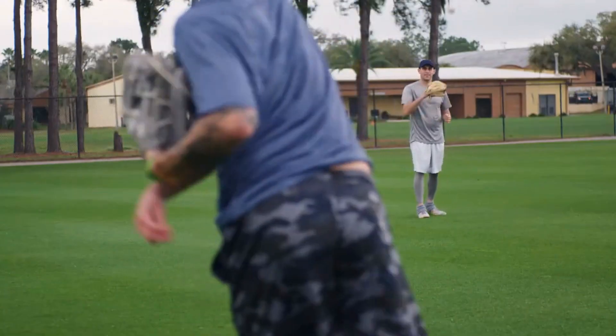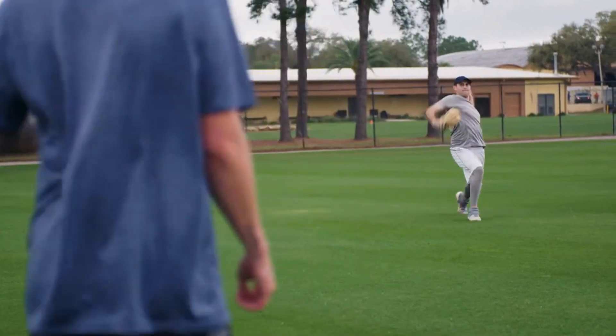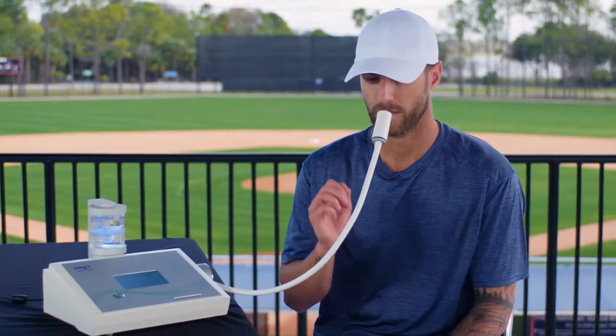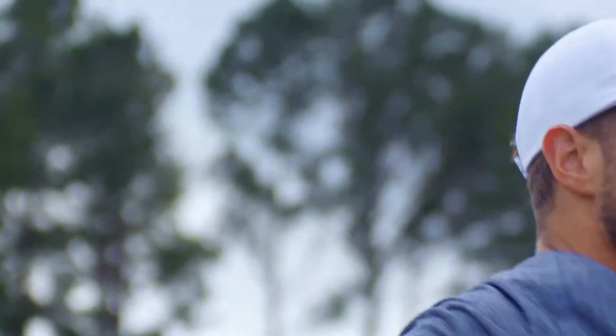I found out about the Nano-V from a couple of teammates, Matthew Boyd and Nicholas Castellanos. Boyd's been using it for a few years now and he's pretty religious with it, tells everybody about it. He basically forced me to come to his hotel room one night and use it, and I used it and I slept like a baby and woke up the next morning feeling like a million bucks.